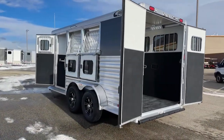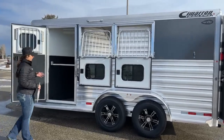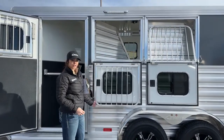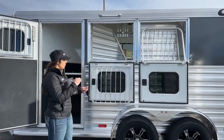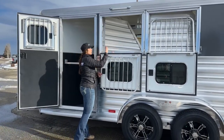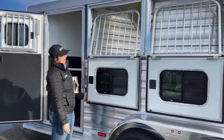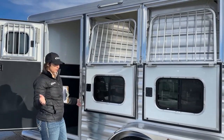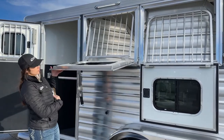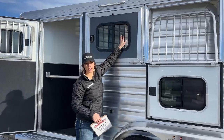Coming over here to the head side of the trailer, we've got drop-downs on all three stalls including the escape door, and those drop-downs have jail bars as well. What I really like about this feature is you're able to offer feed, offer water, and check on horses without having to go in the trailer and risk something happening. You can just get that down, pop up in here, give them some extra feed or water, then put it back up — they pop into place down below so they're not slapping against the trailer while you're driving. And if it's not super warm out but you want ventilation, you can open up the bus window just a little bit.